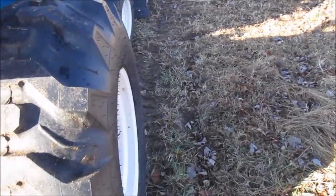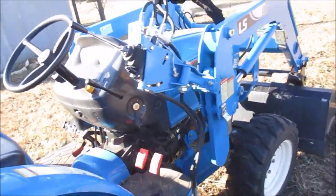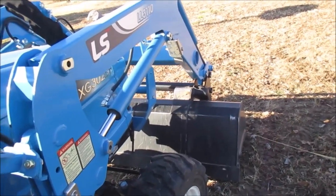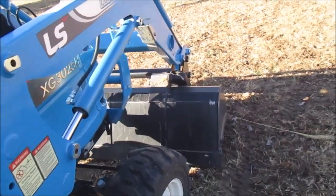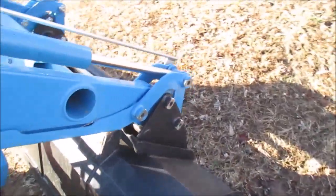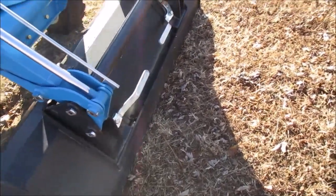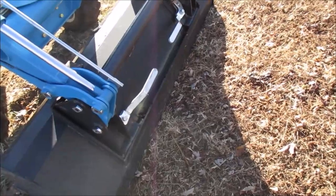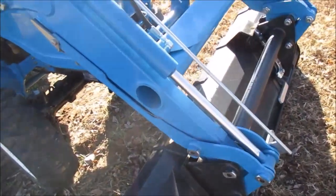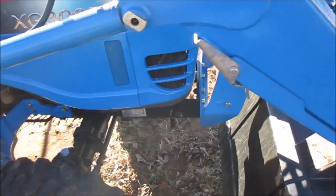If anybody has any recommendations on box blades, please let me know. The front end loader controls are up here. I've yet to take the front end loader off — it stays on 100% of the time. It does come with a quick-release bucket, so if you have pallet forks or a hay spear you can throw it on there pretty easily, which I'm also in the market for to move round bales around.